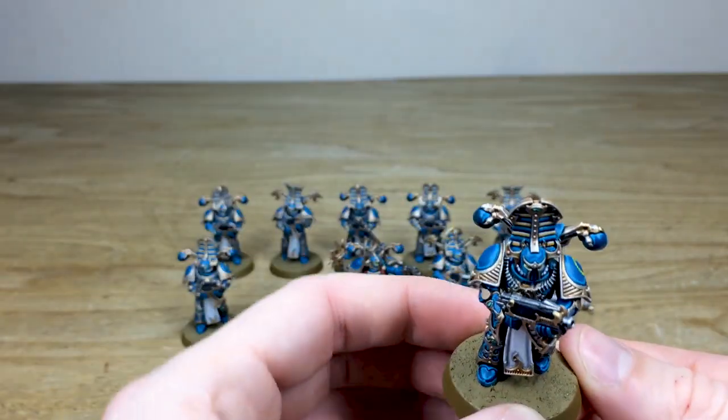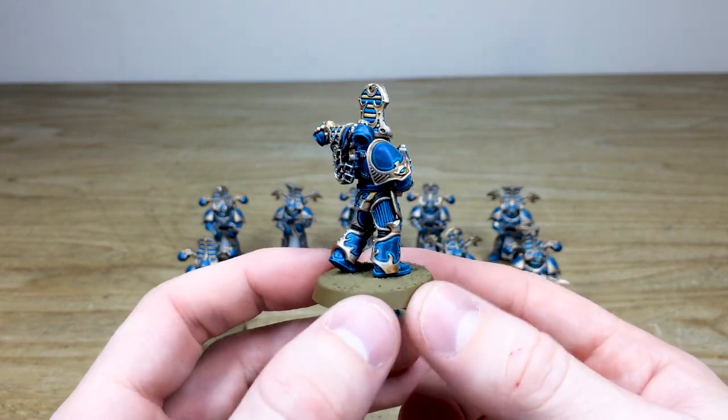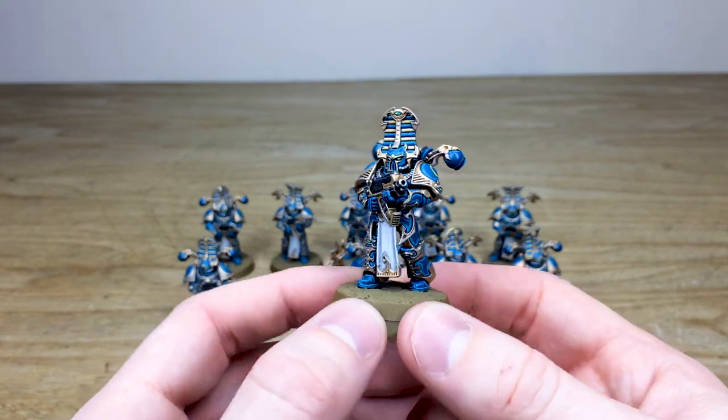There are 10 of them in the unit so we'll get a nice look at all of them. You can see a really great consistency from miniature to miniature, with no expense spared across the painting of all the armor details, highlighting, and the little intricate details on the armored areas as well.